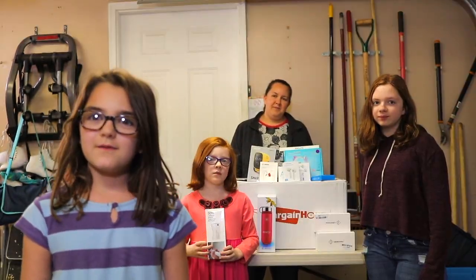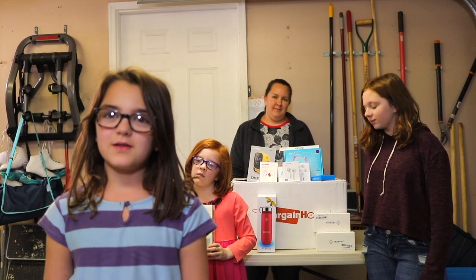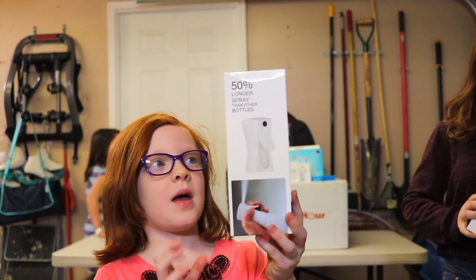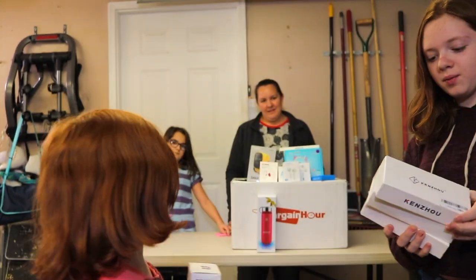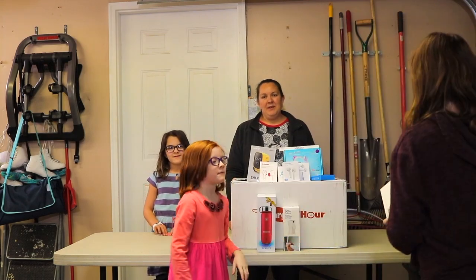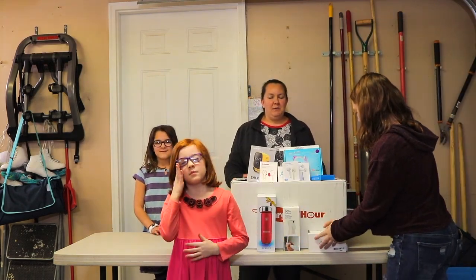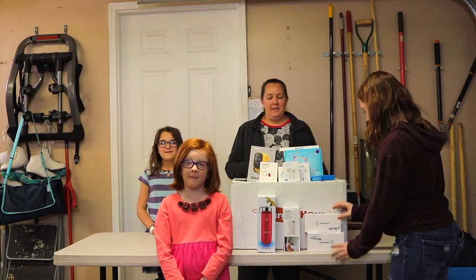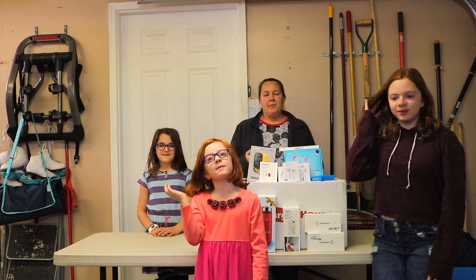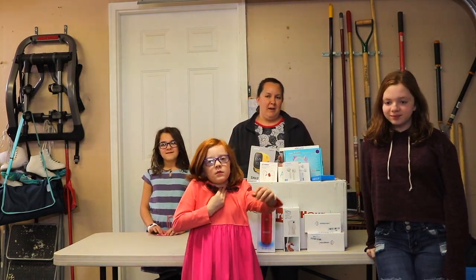We're going to show you some stuff that was not electronics in the box — this is a spray bottle, and we've got three boxes of glasses. When you buy liquidation boxes, sometimes you'll get things that work, things that don't, new items, used items, even things that are not electronics when you're expecting electronics. The ultimate goal is that we make a profit.